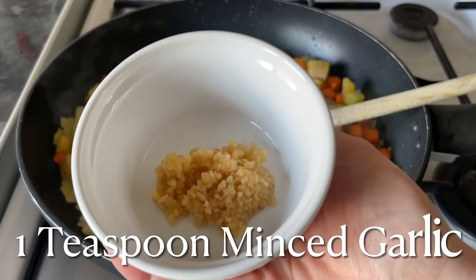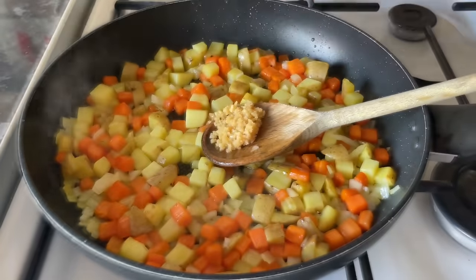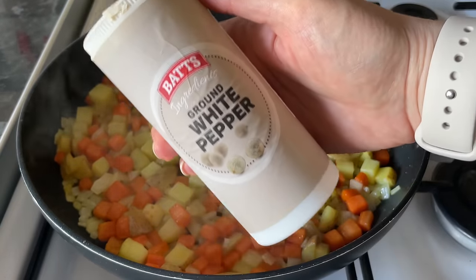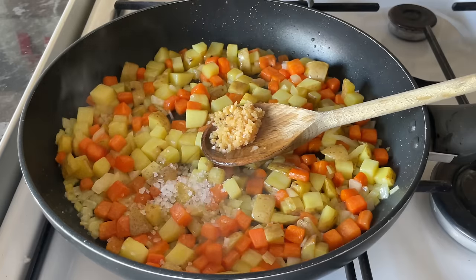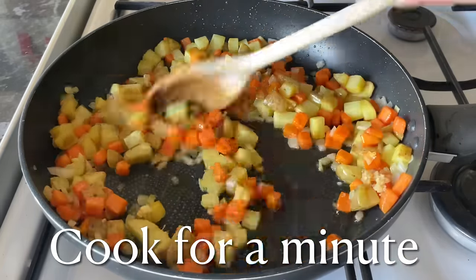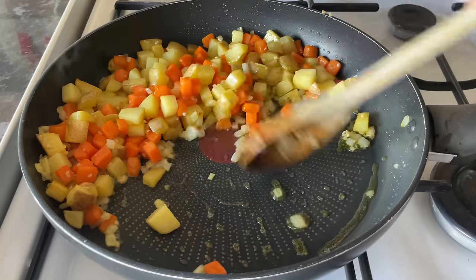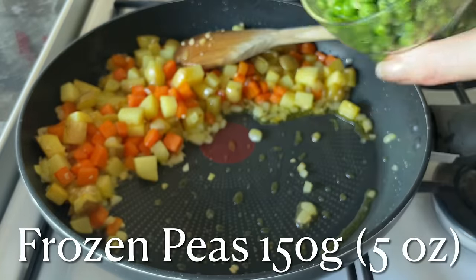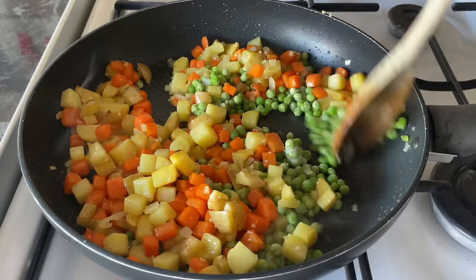Now add one teaspoon of minced garlic — this is just the garlic in the jar, but use fresh garlic if you prefer. Add a wee dash of salt and also some white pepper, about half a teaspoon to a teaspoon of each, just to taste. Give that a good stir and allow a minute for the flavour of the garlic to come out. Then push that out of the way and add the frozen peas straight from the freezer.